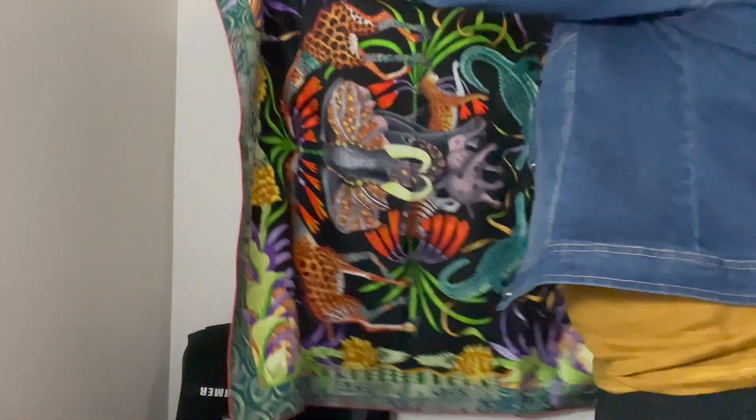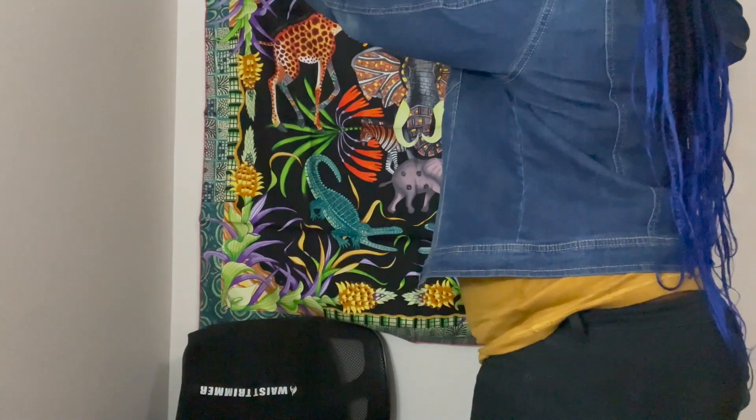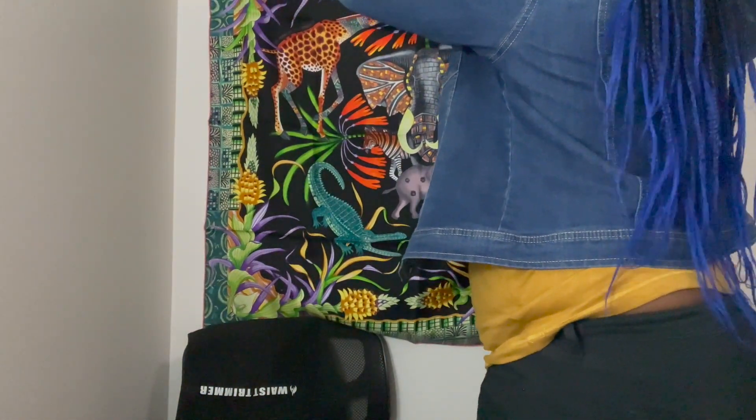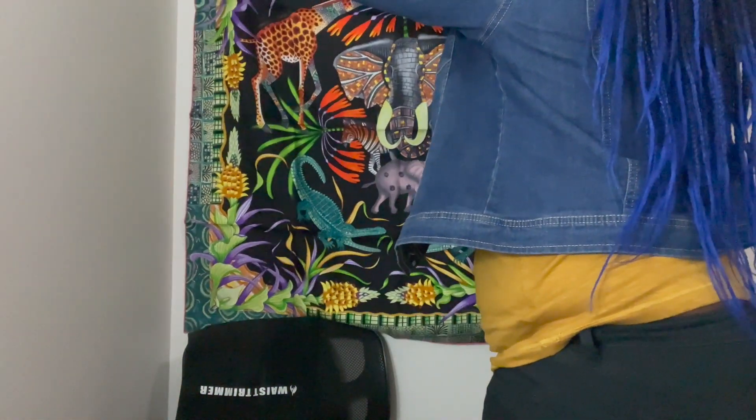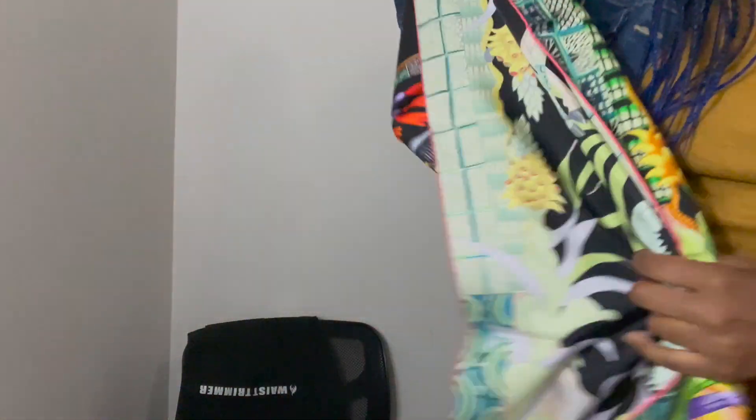I could hang it back here and have this really dope background. As big as this is, this could literally be my background — I could have like two of them back here. So those were the items that I got from my first trip to Hermes.